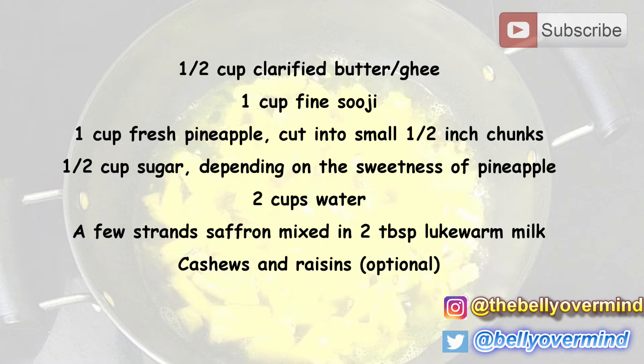Now let's go into the details of ingredients. For pineapple, use ripe and sweet pineapple for best taste and flavor. I always use freshly cut pineapples for keseri. If you don't have fresh pineapple you can use canned ones, but I highly recommend using fresh pineapple for this recipe. You can buy pre-cut pineapple wedges or slices available at most supermarkets to reduce preparation time.